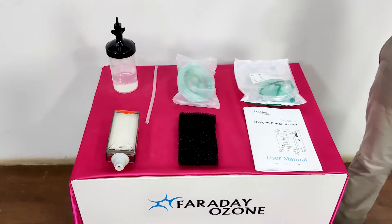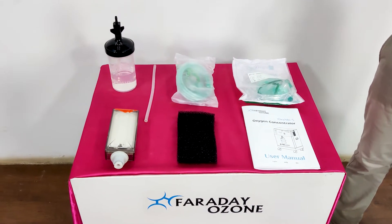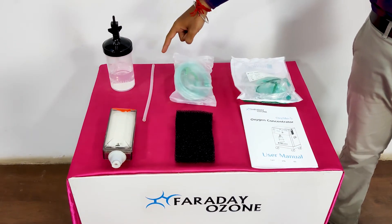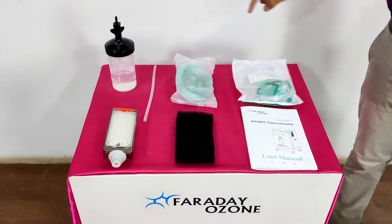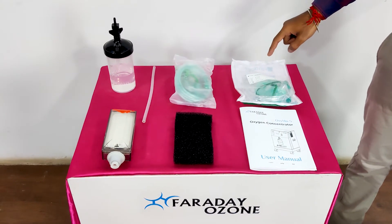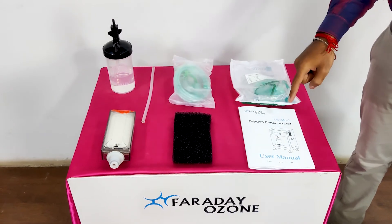This box contains one 5LPM Oxygen Concentrator and accessories like a Humidifier Bottle, Humidifier Bottle Connector, one Adult Nasal Cannula with Nebulization Kit, one Pediatric Nasal Cannula with Nebulization Kit, one HEPA Filter, one Primary Air Filter, and a user manual.